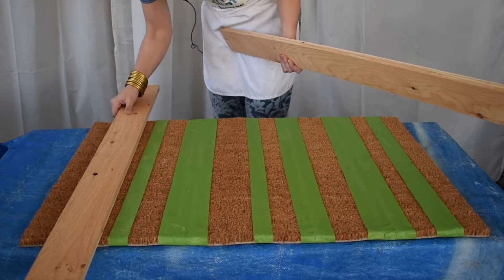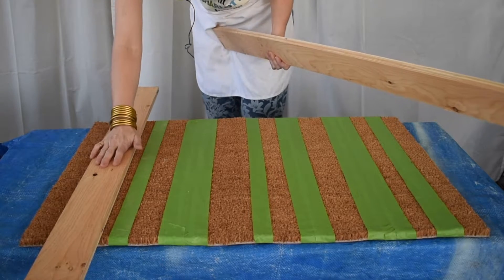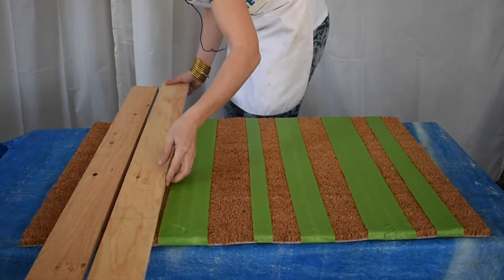Here's my cheat: I'm going to use this scrap plywood and line it up with the edge of my tape, and that'll be an extra barrier to prevent the overspray.